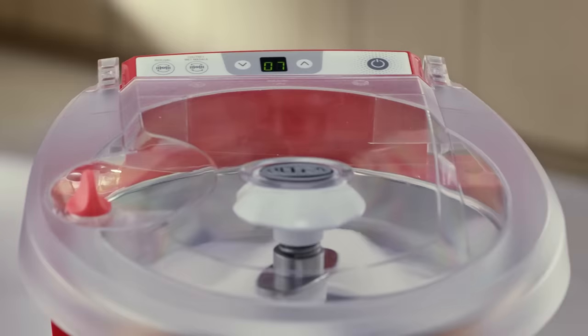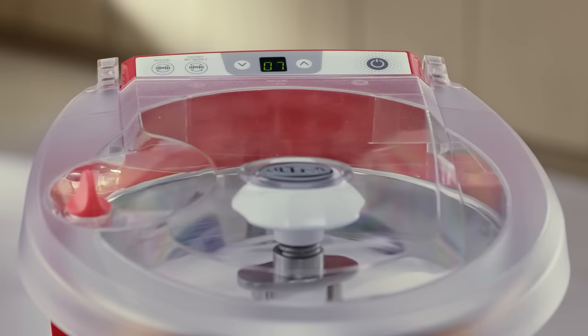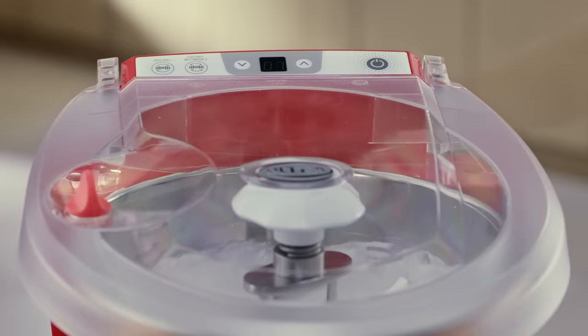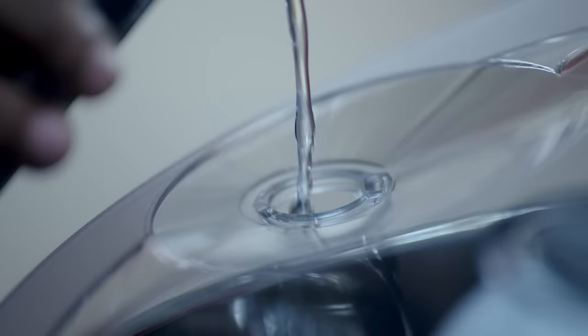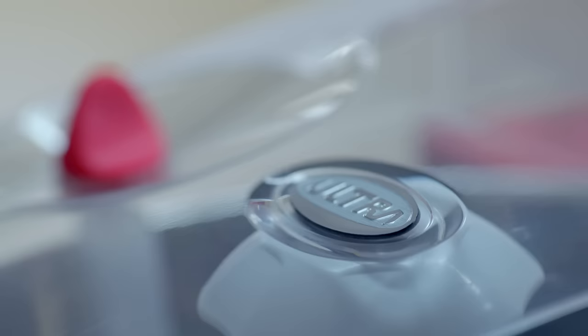The intelligent timer in the Ultra Fast Grind does not need resetting even in the case of a power cut. When power supply resumes, the grinder will operate only for the remaining grinding time. To add water during grinding, use the lid hole.